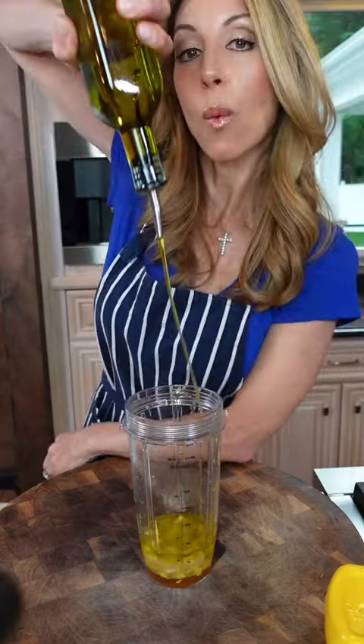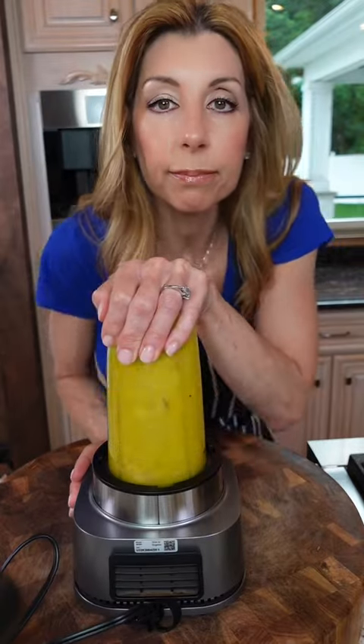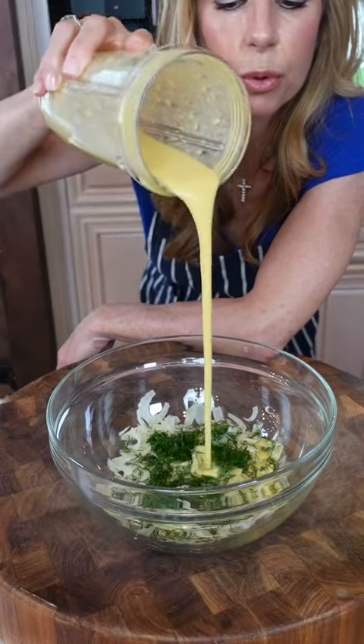Quarter cup lemon juice. One tablespoon honey. One third cup good extra virgin olive oil. Salt, pepper. Let it rip — all of the vinaigrette except for a quarter cup.